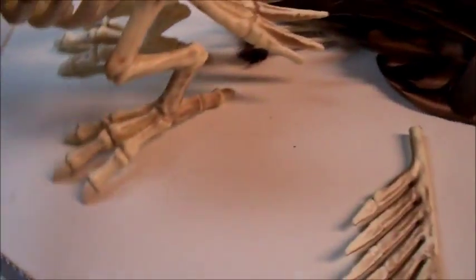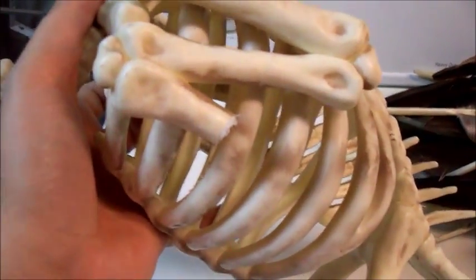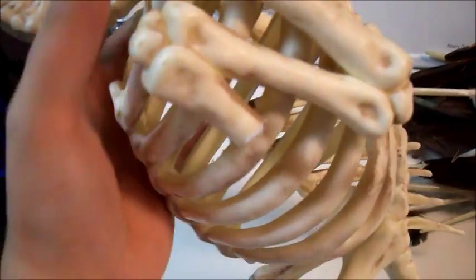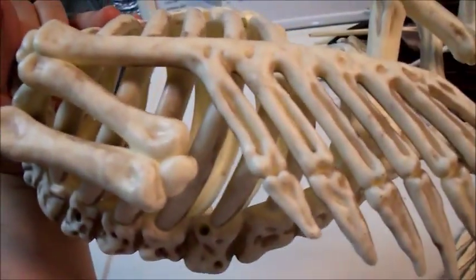What I did was take a saw and cut off this section of the bird's wing, because realistically there would be a smaller set of bones — equivalent to our hand bones — attached to this part of the wing, not this ridiculously long thing that we have here.